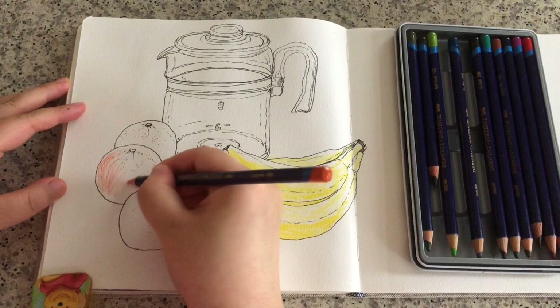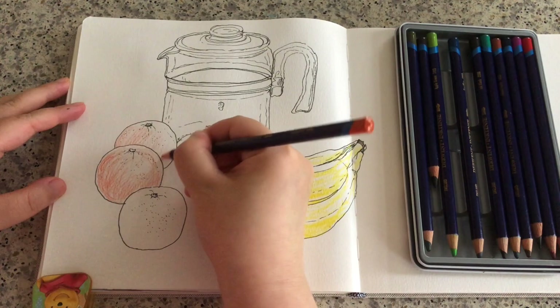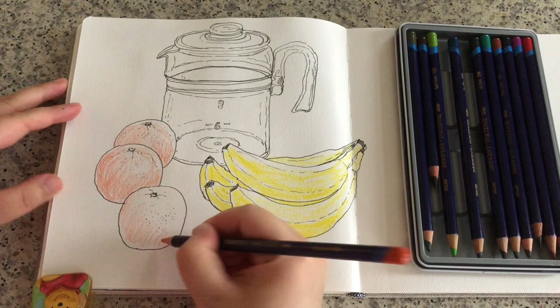Now I'm using this color called tangerine or orange. Just using very relaxing, loose pencil marks to color. It doesn't matter what kind of hatching lines you make using watercolor pencils, because these lines are going to be dissolved by water anyway.